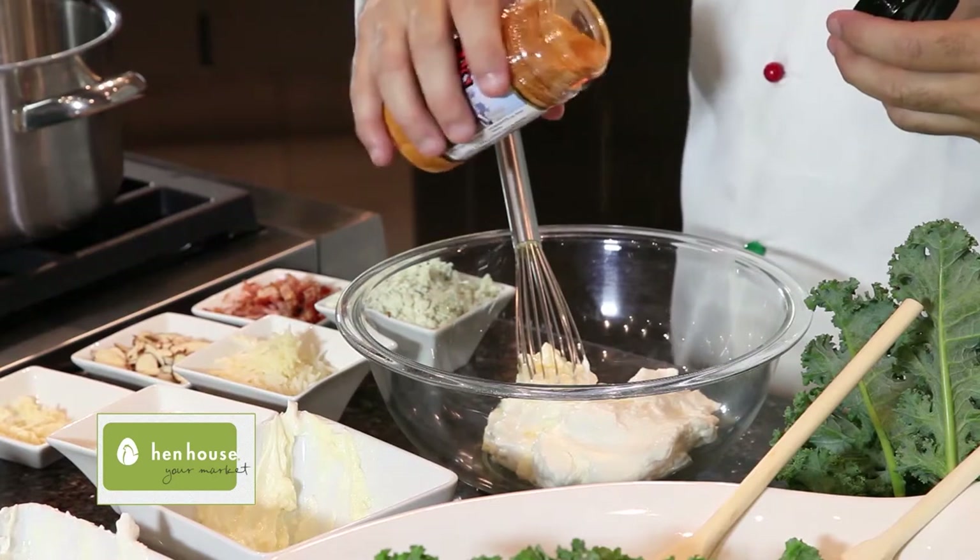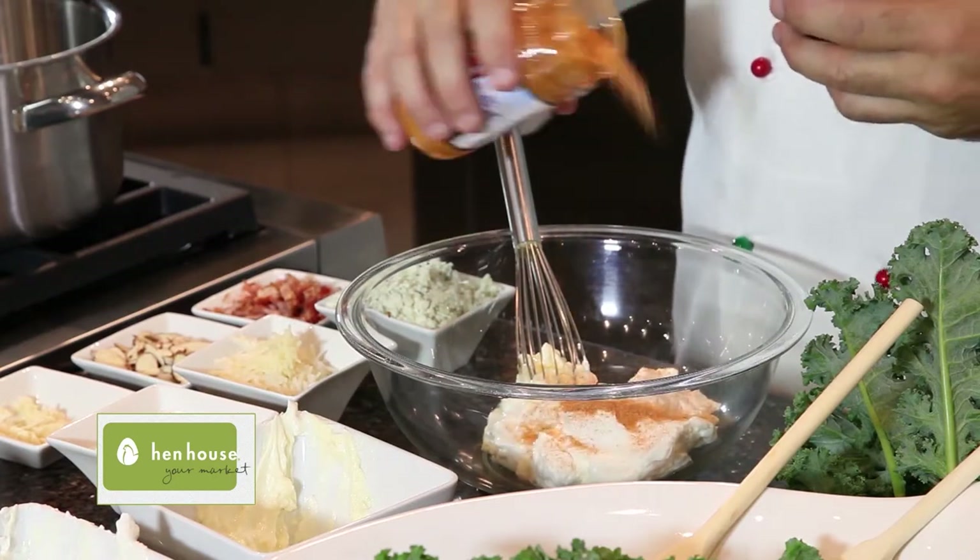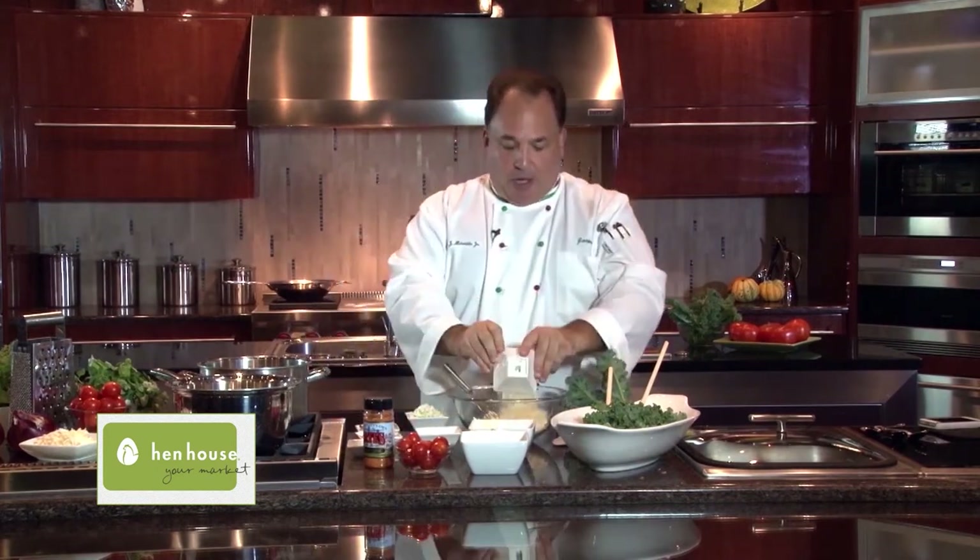Barbecue seasoning in my salad. It has all the flavors of a little bit of salt, a little bit of pepper, and some spices that I don't even know what's in there. A little bit of fresh garlic, and some grated cheese.